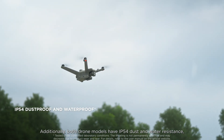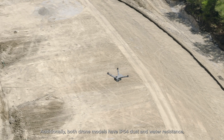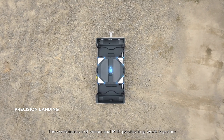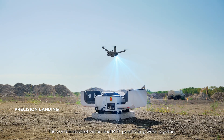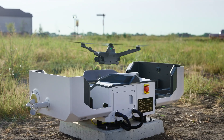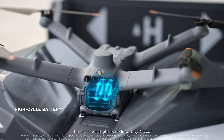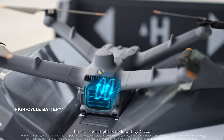Additionally, both drone models have IP54 dust and water resistance, demonstrating excellent environmental adaptability. The combination of vision and RTK positioning work together to further improve landing accuracy. With a battery cycle life of up to 400 times, the cost per flight is reduced by 50%.